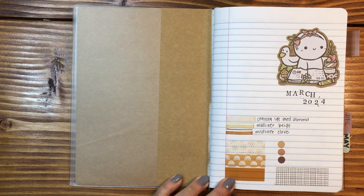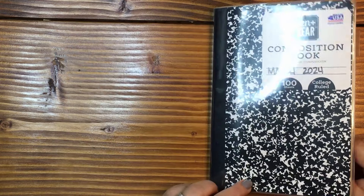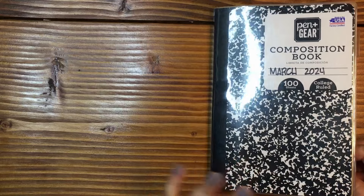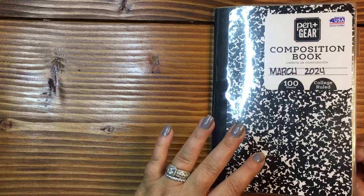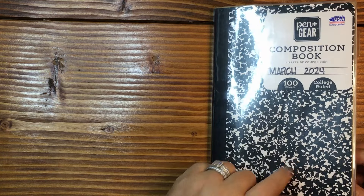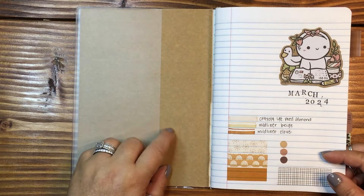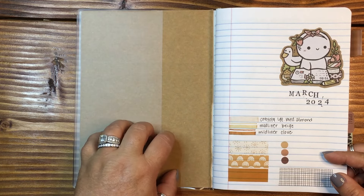For the month of July, I have a new composition notebook that I'm going to be working in. One of the first things you'll notice: I did not change the front cover. I left it — I really like this look. I also cut this one down to an A5. This is a Midori cover. On the inside, I did put a piece of craft paper just to cover up the conversion charts on the inside of a composition notebook.